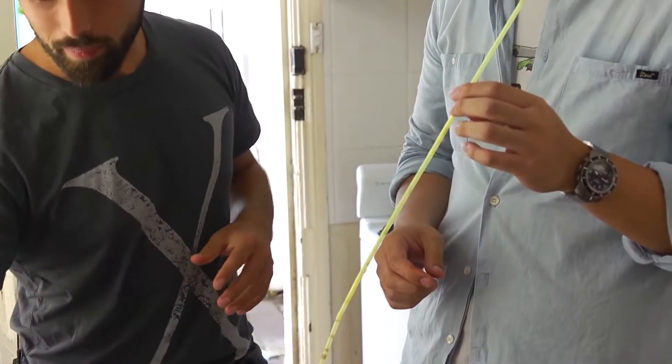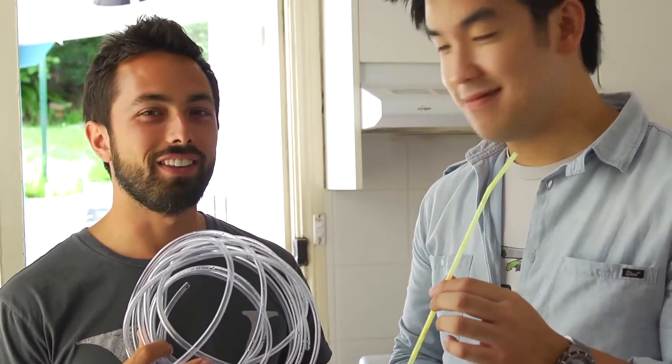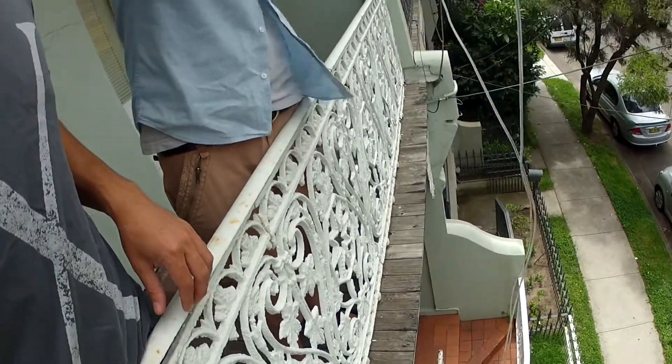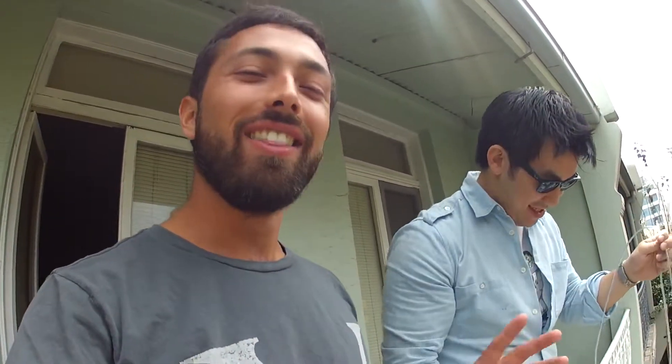I happen to have 6 metres of plastic tubing here. Non-toxic — that's what they said at the hardware store. Alright, we're preparing the preliminary test. Nigel is lowering some tubing off the balcony. He actually thinks he's got a shot at sucking through 6 metres worth of tubing. I think he's got no chance and it's going to be nowhere close. But this will hopefully allow us to establish how much Nigel actually sucks.